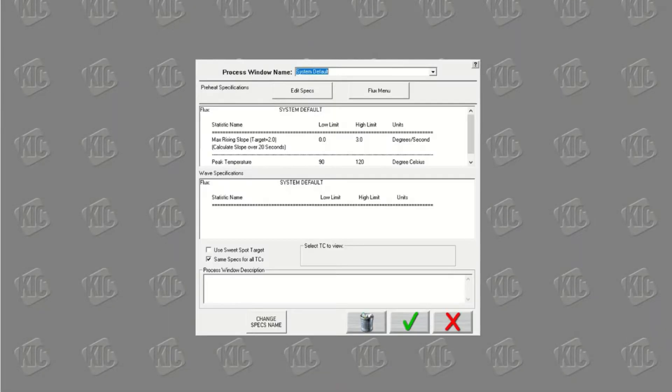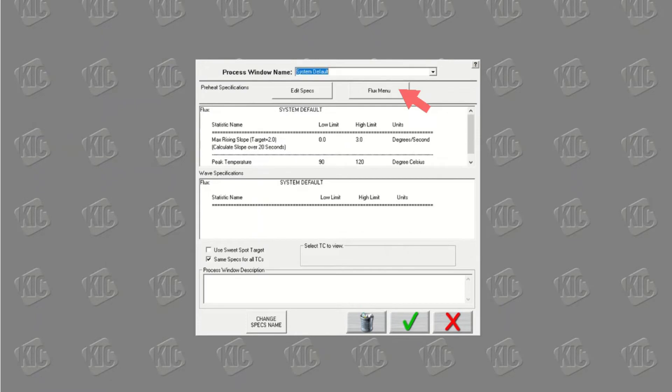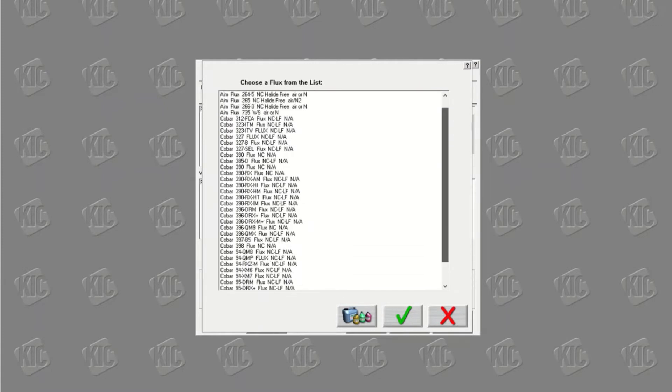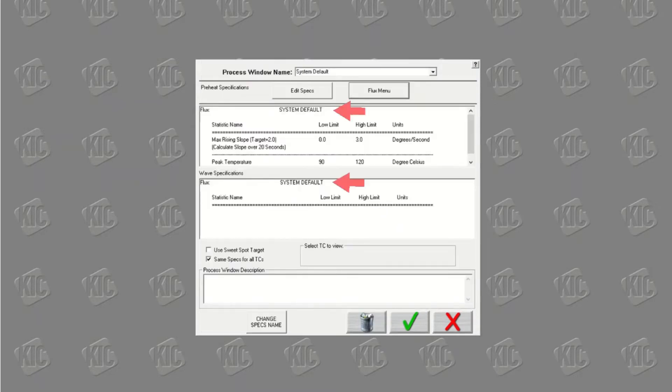The WPI software allows for the process window to be configured to the specific needs of the wave solder process with unique wave solder process specifications and calculations. The edit spec screen allows you to edit or choose statistics and limits for a chosen flux or to define your own. The flux menu is a read-only library list of fluxes along with the statistics and limits suggested by the flux manufacturer, and also includes a user-defined option. The top half displays the specs for the preheat side of the process and the bottom half for the wave side.